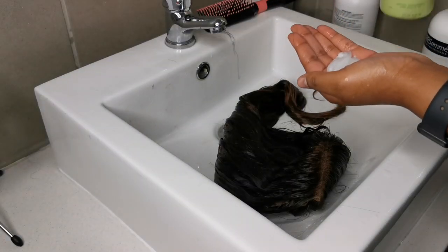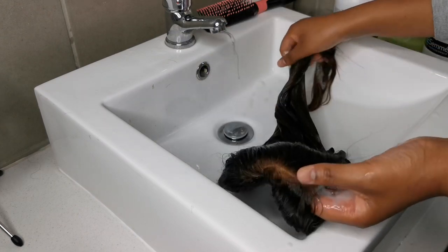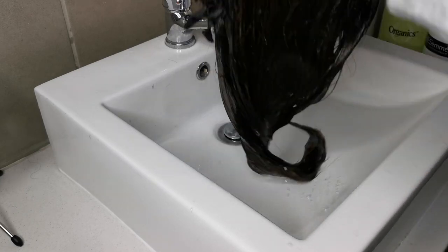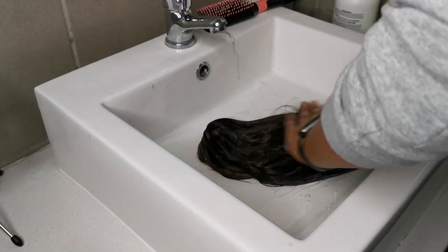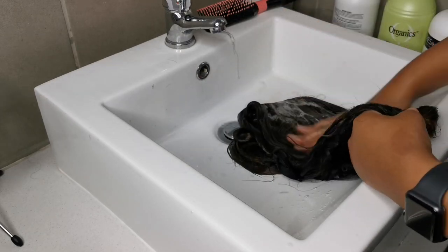I'm going to take the organic sleek and straight shampoo and lather that all over the hair, massaging it in and running my fingers in a downward motion, and washing the hair out.